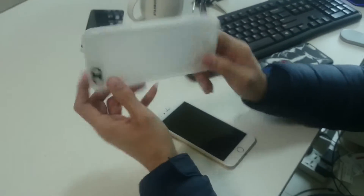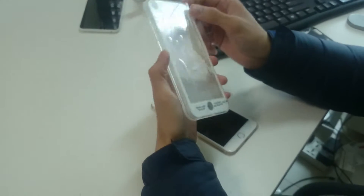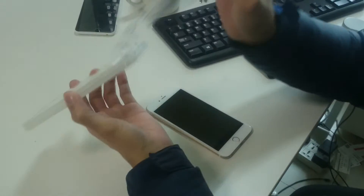We are going to show you how to install this waterproof case. First you have to remove the screen protector.